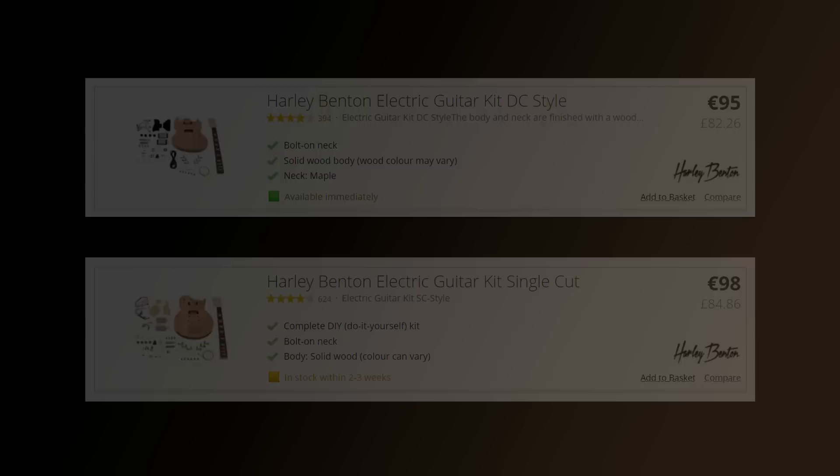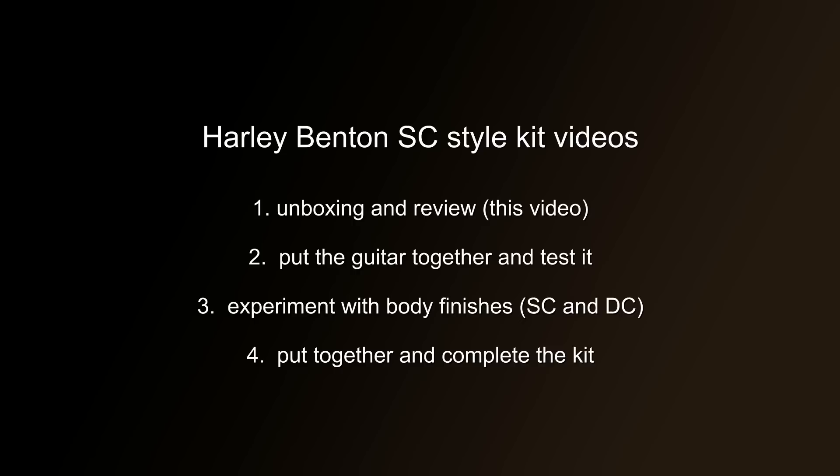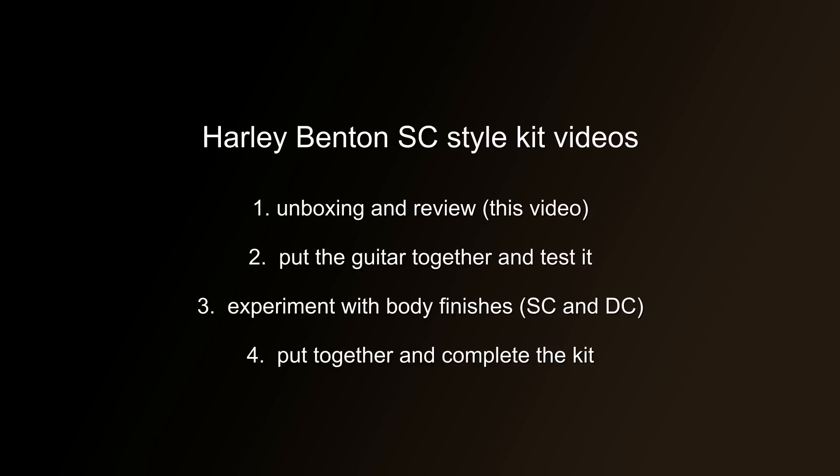My plans for this guitar in future videos are to first put it together as-is, just to check all the pieces fit and it makes a reasonably good guitar. Then I'll experiment with various different finishes until I find one that really works well on the body. In the final video I'll put it together as I intend it to be and possibly introduce some improvements and modifications. If you'd like to be notified when these future videos are uploaded, please like and subscribe — thanks for watching.